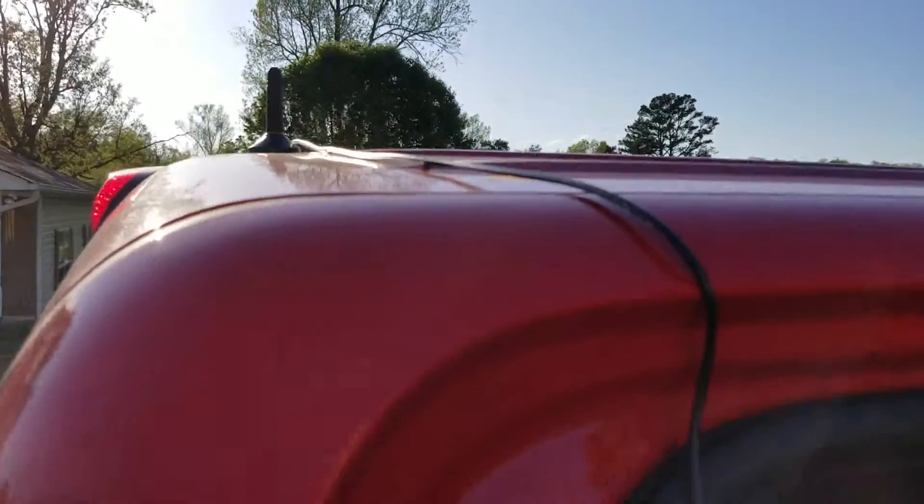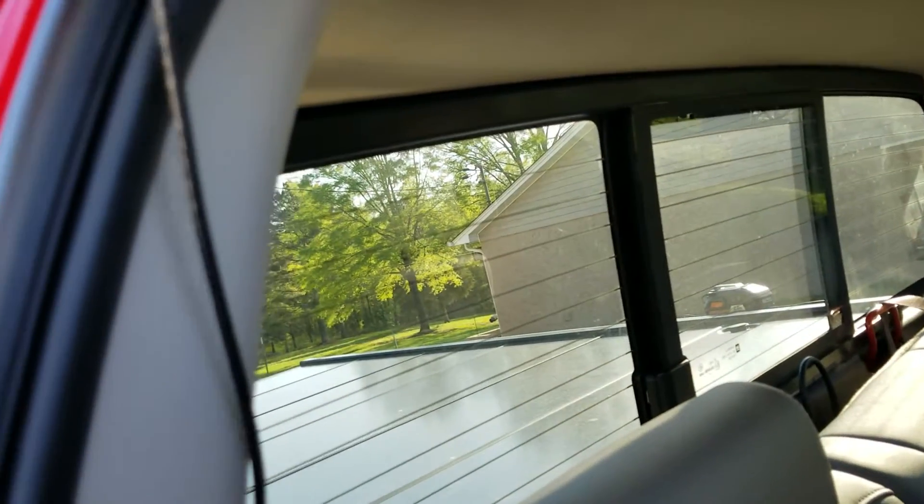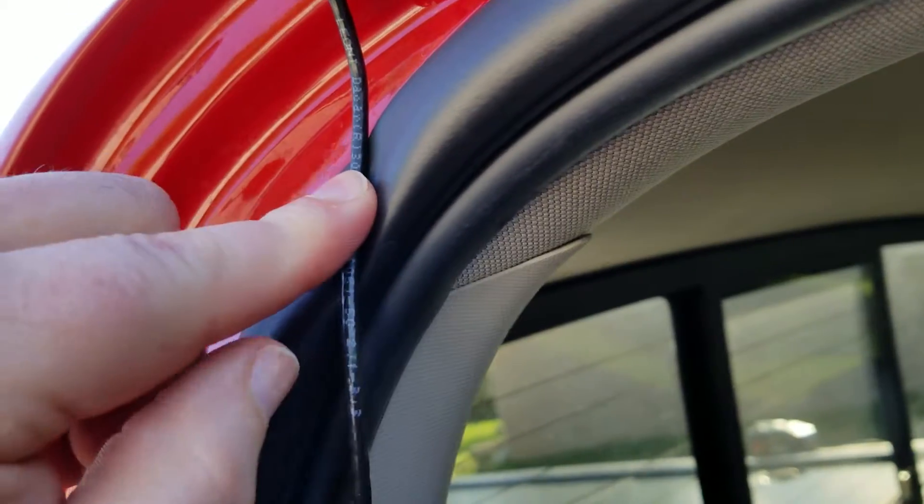I ran the wire right across through here and it comes down on the inside of the door. When you close the door, the wire is so small it just conforms — it pushes that weather stripping in right there. It's not going to hurt it.